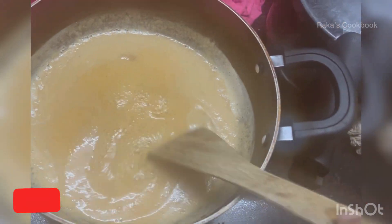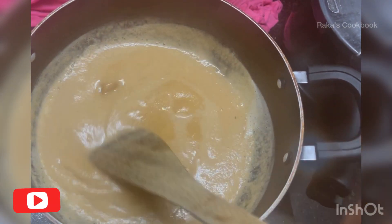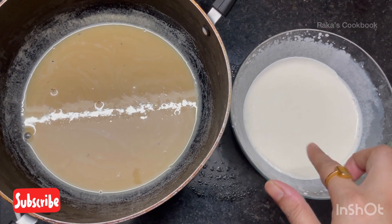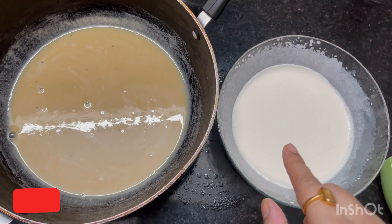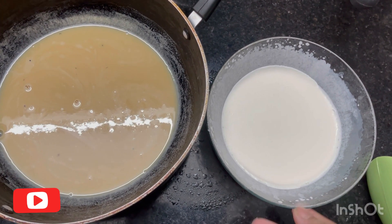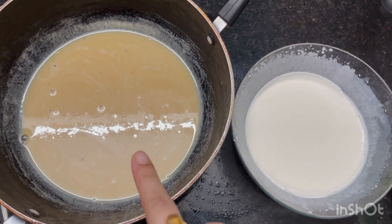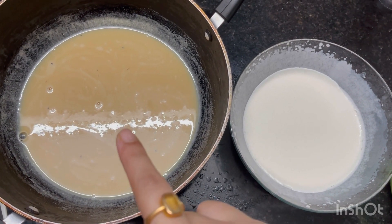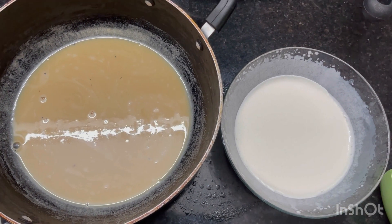Now it is fully done. Put off the gas and keep aside to make it cool. Now take the heavy whipping cream as per quantity in a glass bowl and beat it at medium speed for three to four minutes to make it more heavy. Then pour it into the mixture which is already at room temperature and mix it slowly.